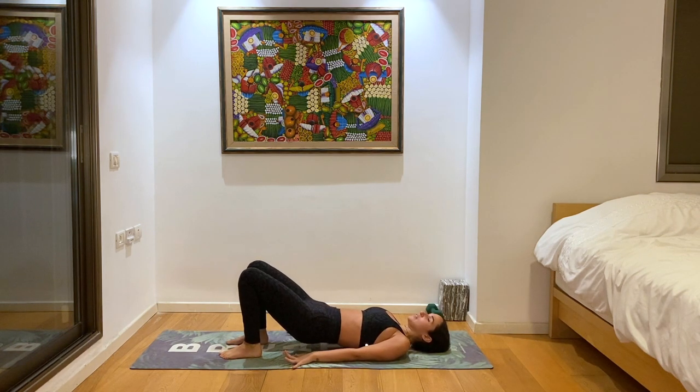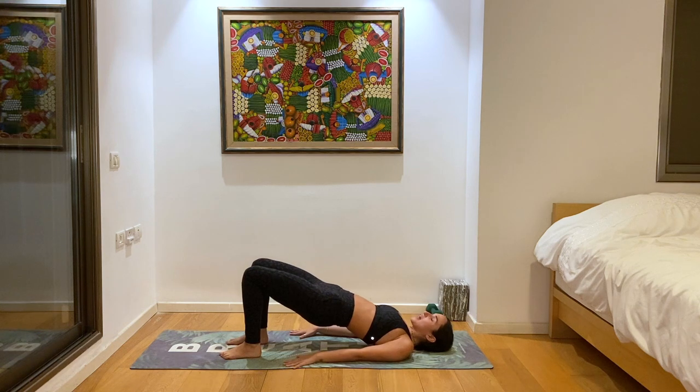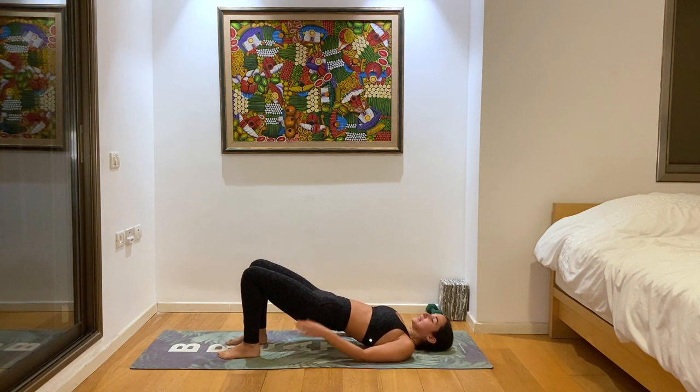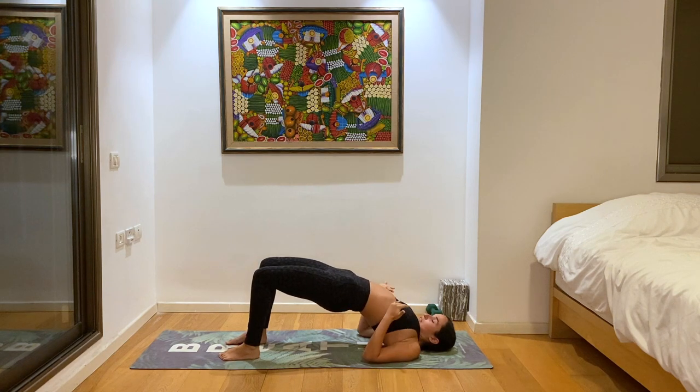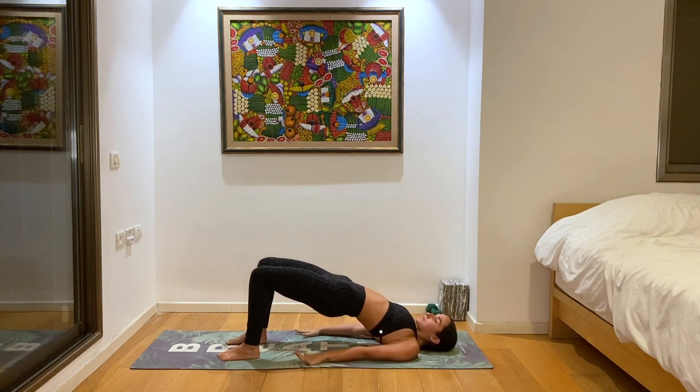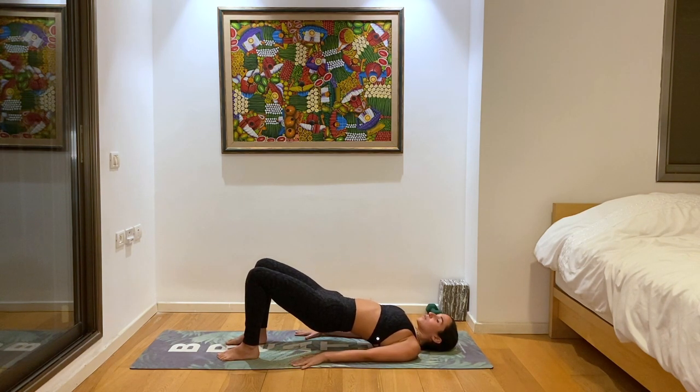Slowly start to lift the hips up. Make sure you're pressing into your feet so that your legs are really active and your knees aren't opening up outwards — keep them hips distance, facing forward. The goal here is to lift so high that your chin touches your chest, radiating that heart forward, finding this nice gentle back bend. Three more breaths, pressing into your feet, lifting the hips high. Feel free to interlace fingers underneath your body or keep the hands on the ground. And then slowly lower down, vertebra by vertebra.